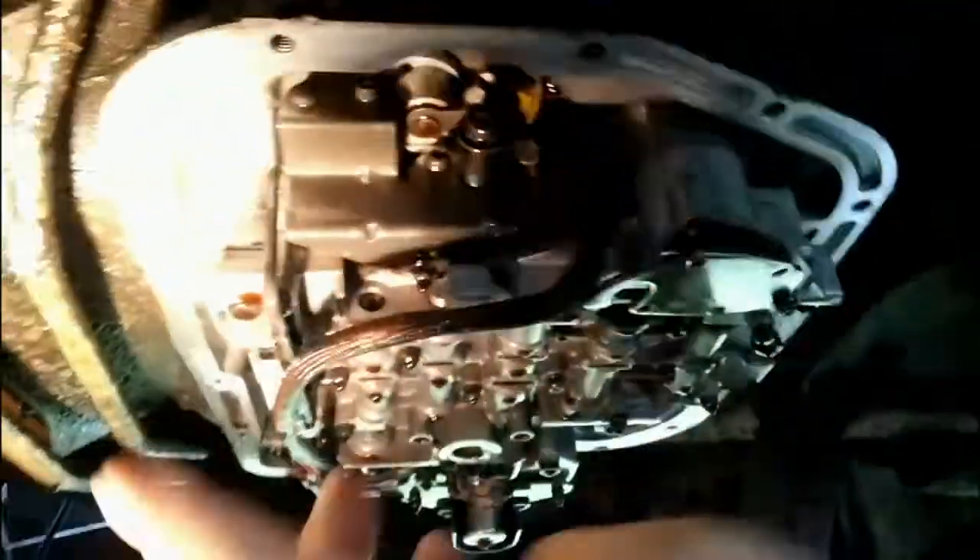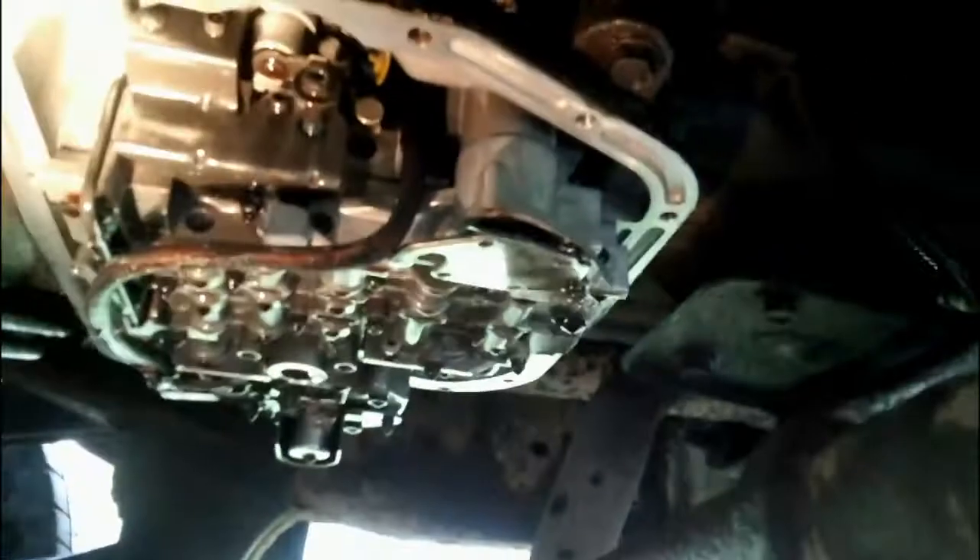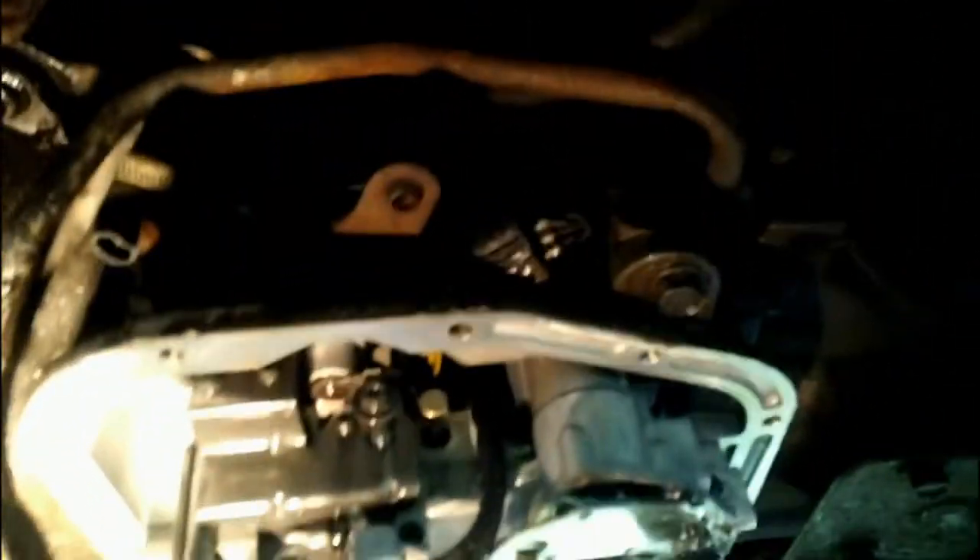Once you get your oil pan off, besides the cross member and the motor mount bolts you have to take off, I basically let the transfer case rest on the secondary frame on this Dodge Ram 2500 — it's just resting there, holding everything up pretty good. My brackets were coated in transmission fluid so they broke loose pretty well.